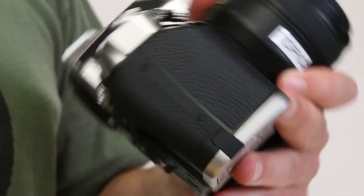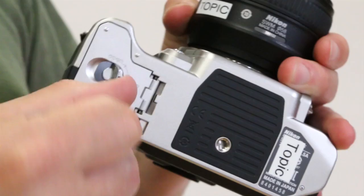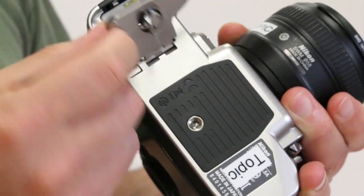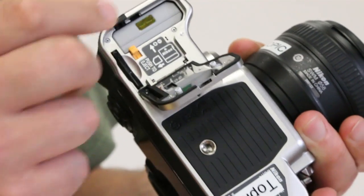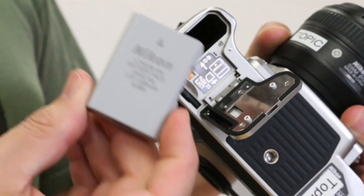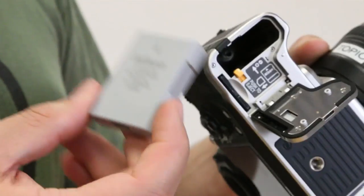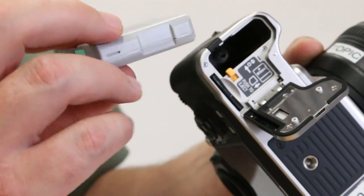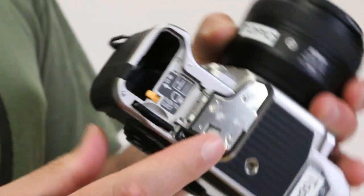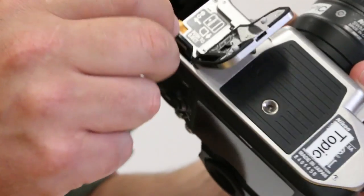To access the battery compartment and SD card you open a door at the bottom of the camera. The door has a solid feel although it's probably made of plastic. What is annoying is that it uses a different battery from the D600, D7000, and D800 — so if you have those cameras you can't swap batteries. It also only has one SD card slot, though that's probably not too bad — just get a big card if you need to.